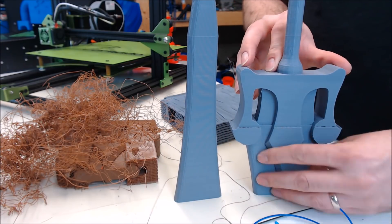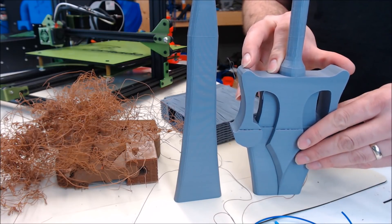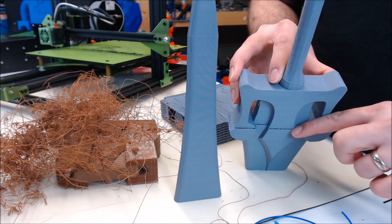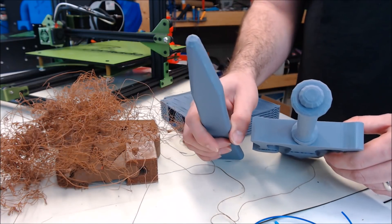On to the third attempt: I flipped the model over, and there's support all around this piece of the model, so I couldn't see the layer shift at the beginning. It did complete, but still a really wicked layer shift. The handle turned out good and so did the blade, but still a failure.